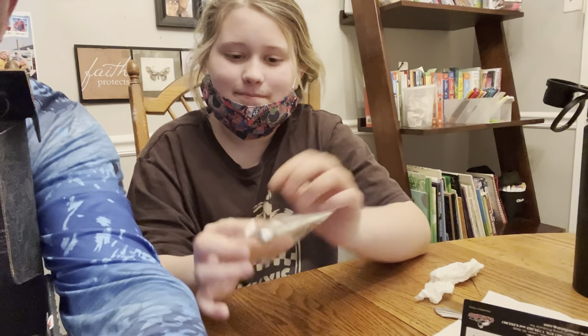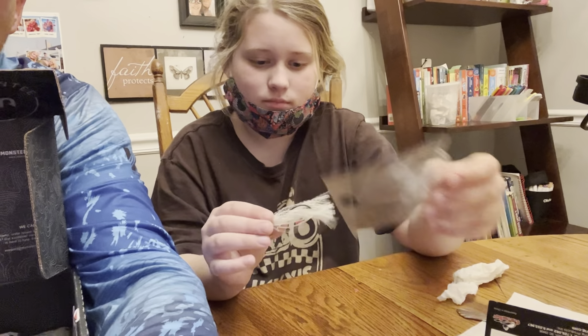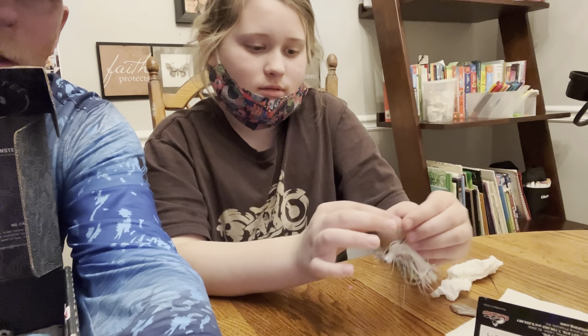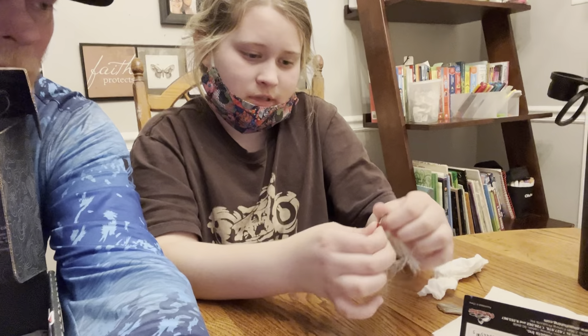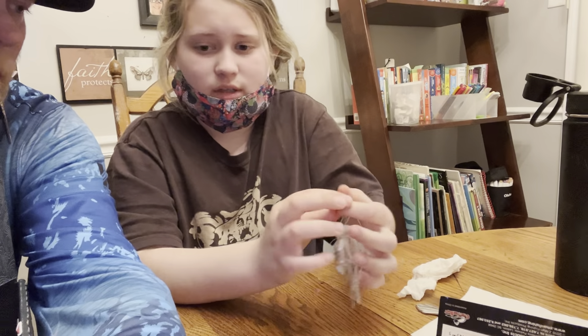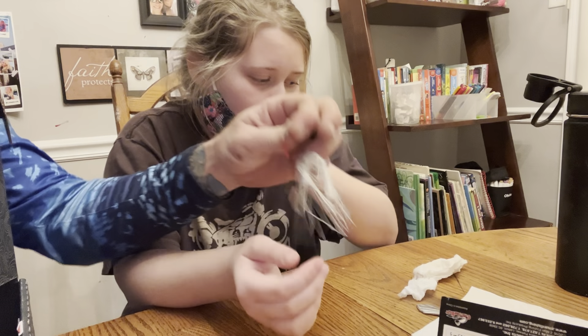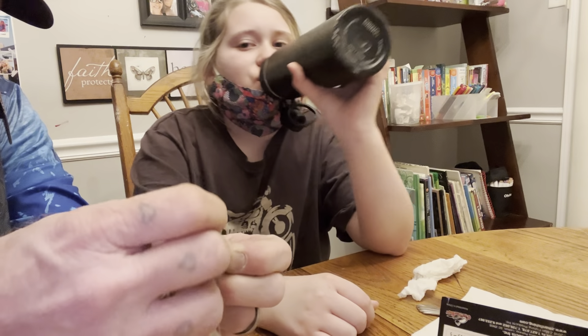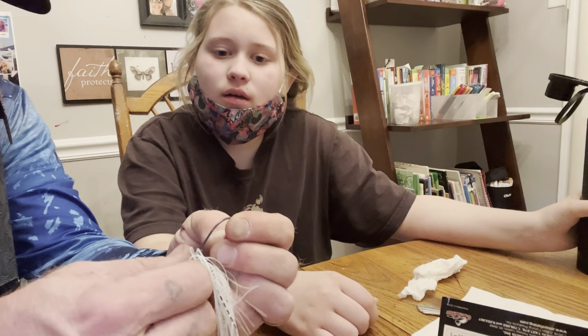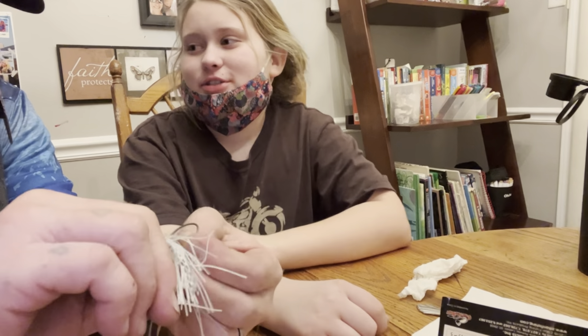Sorry guys, we had a little technical difficulty there — it happens. Back to the Jackhammer — big hook, quality stuff. Jackhammer stuff is quality, I know this because it's very expensive. That's the one you just go out and throw into the pond and get stuck in a tree!